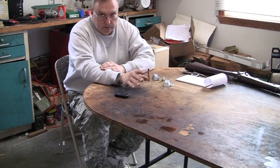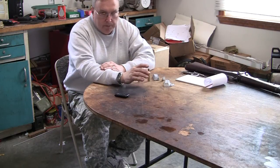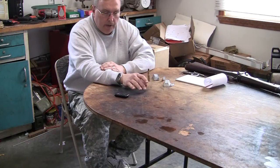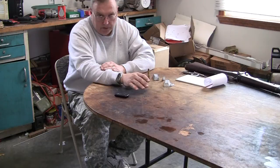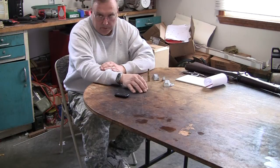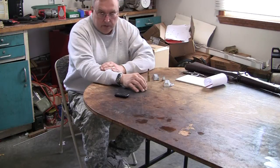With black powder cartridge guns, some people believe you shouldn't shoot anything but black powder like the gun was originally designed for. Every time I've done both — black powder and smokeless powder loads in the Mauser 71/84 rifle — I get all kinds of comments: 'you shouldn't use smokeless powder, you should only use black powder.' That's again a choice. There are pros and cons to both.